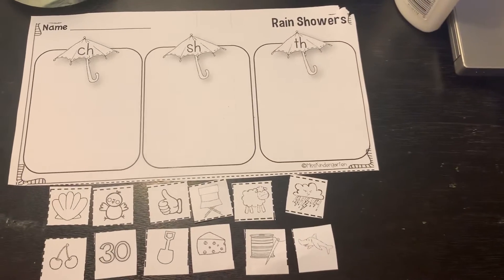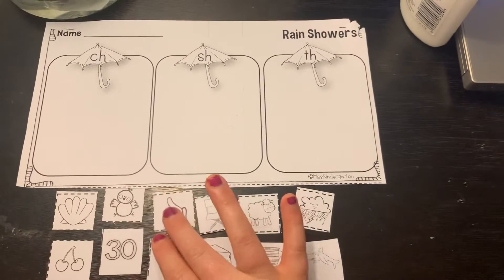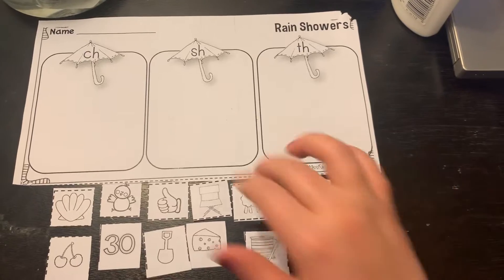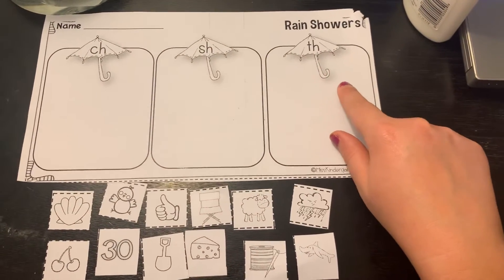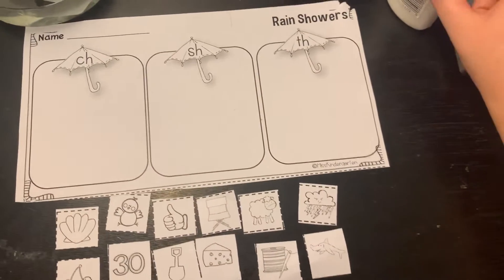The beginning sounds paper. I already cut my papers out, so we're just gonna glue them down at the beginning sounds. Remember: ch, sh, th. So I'm just gonna sort them and you can glue them down.